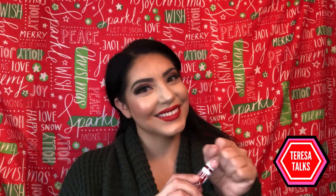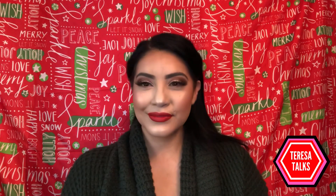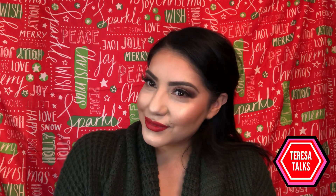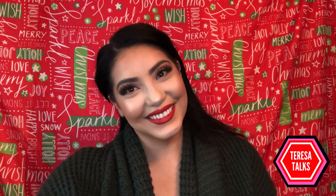And that's it — this is the finished look! You can literally dress this look up or dress it down for the holidays. Like I'm wearing my cozy sweater and it's totally appropriate, or you can put a fancy dress on and celebrate. I hope you girls enjoyed this video — give me a like and I'll see you in the next one, bye bye!